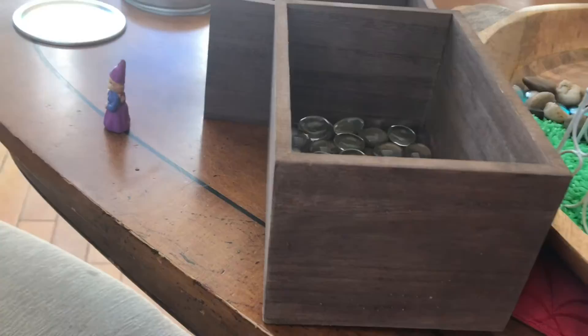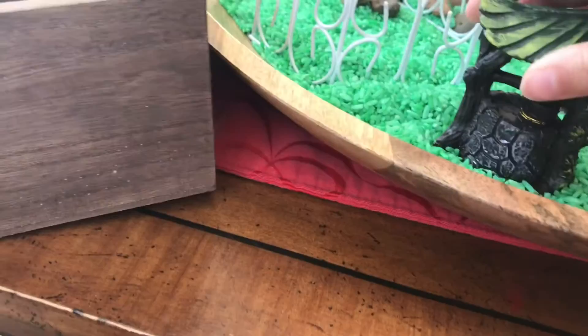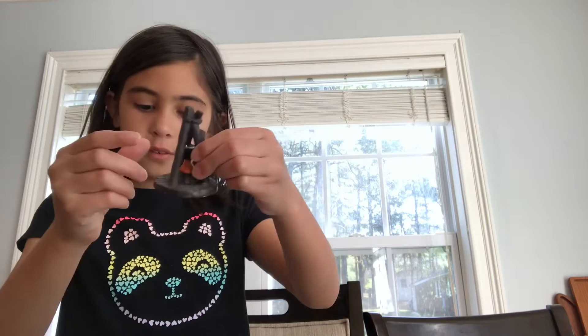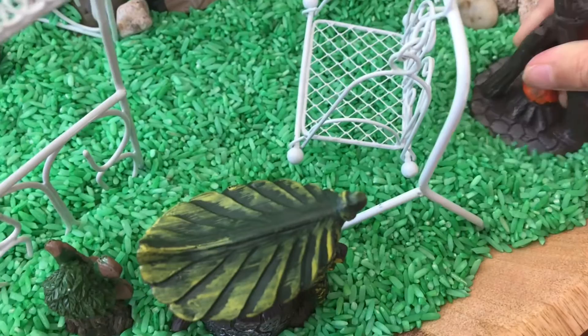And then let's put the well over here. And then we've got a little windmill — let's put it next to the well. Then you're going to get some black beans and pour them. Maybe put that on the other side. Let's get a little fire pit and we can put the fire over there.